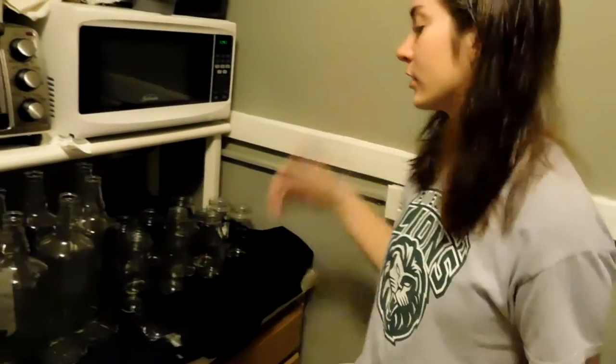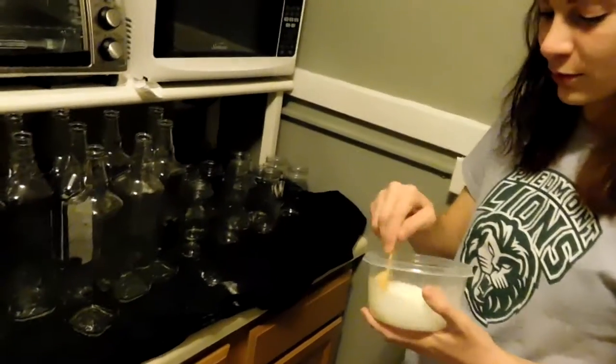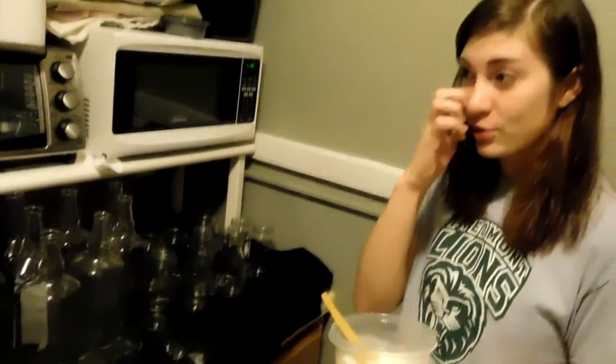I don't really know — I'll look it up — and then wipe it off with paper towel. Basically like DIY Goo Gone. I'm really excited to try it because Goo Gone is my favorite thing.